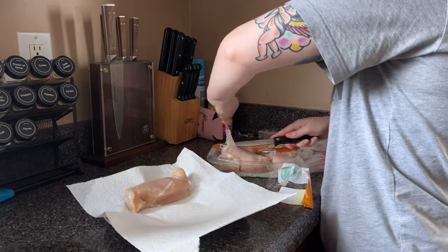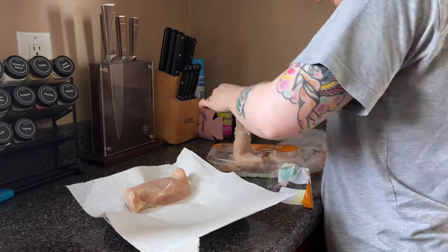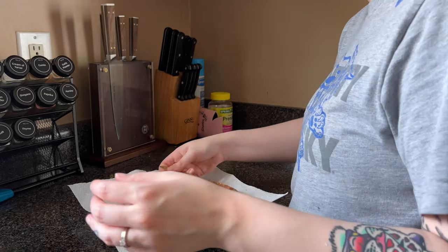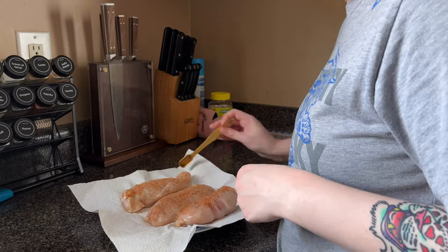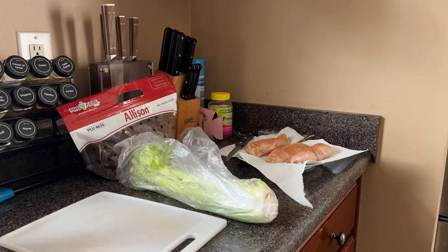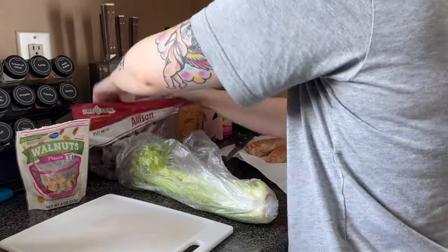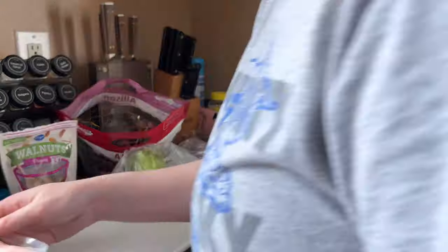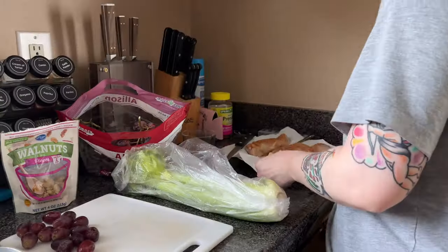Once it's browned, I flip it over and add one cup of chicken broth. I use Knorr bouillon powder dissolved into one cup of warm water and pour it over. Then let it simmer covered until it reaches internal temp. I use a food thermometer with a cord so it can stay in while it cooks — it alerts me when the chicken reaches 160 degrees Fahrenheit.